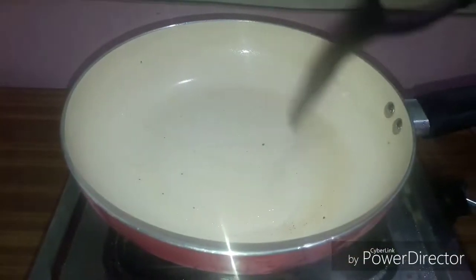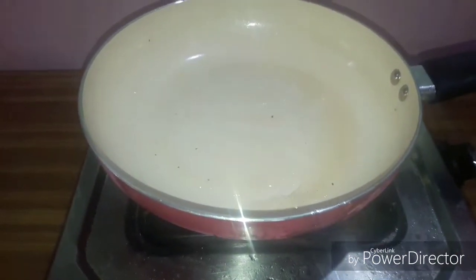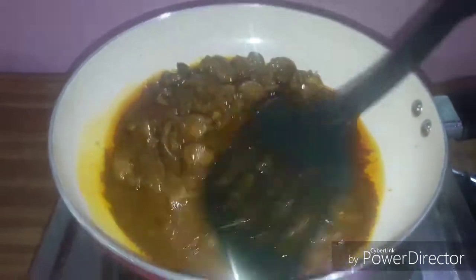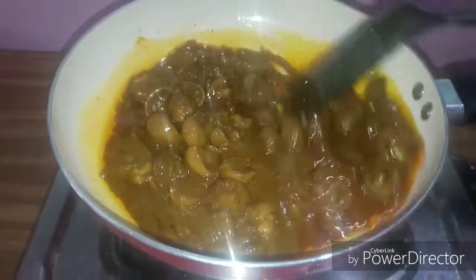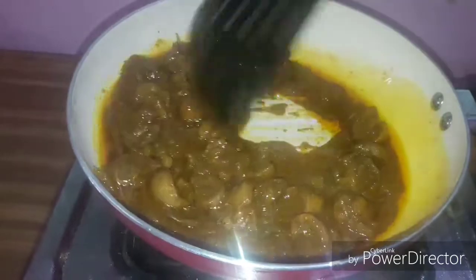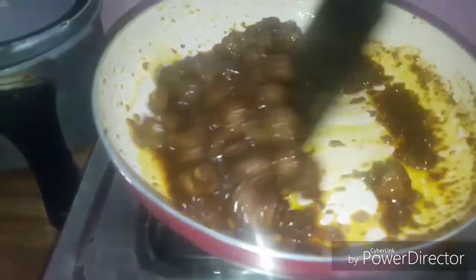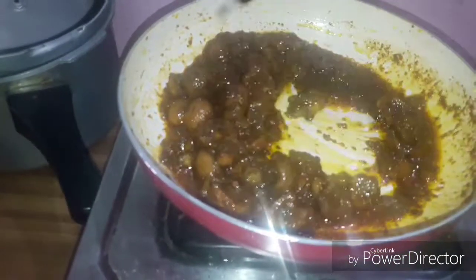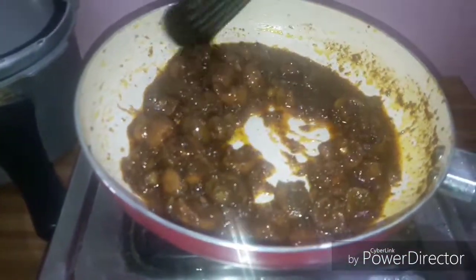We need to fry the kidney. Let's fry and roast the kidney until done.